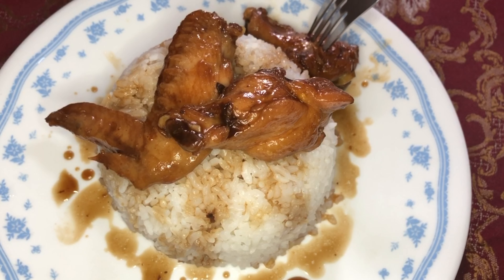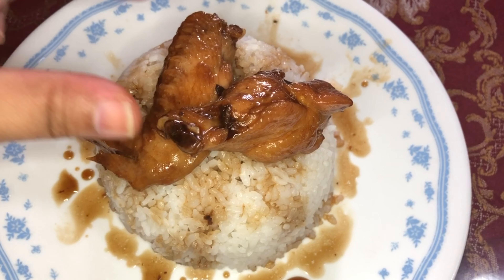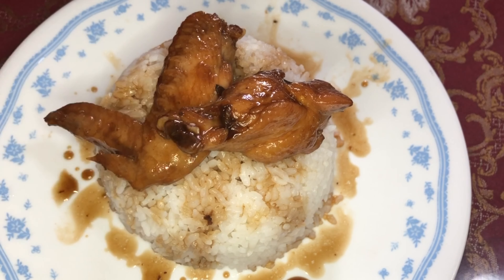Ito unahin natin. Ito yung namiss ko sa Macau — ito yung mostly na favorite ng amo ko. Pero yung mga wings nila doon ay malaki talaga; itong sa atin napakaliit. At saka itong part ng chicken na ito hindi kasama sa pagluluto doon — itong part lang. Isa sa mga dish na niluluto ko sa Macau na namiss ko, kaya sineseshare ko sa inyo ngayon, para kung gusto ninyong subukan, itong process na ginawa ko is talagang ito yung way ng pagluto nila doon sa Macau.